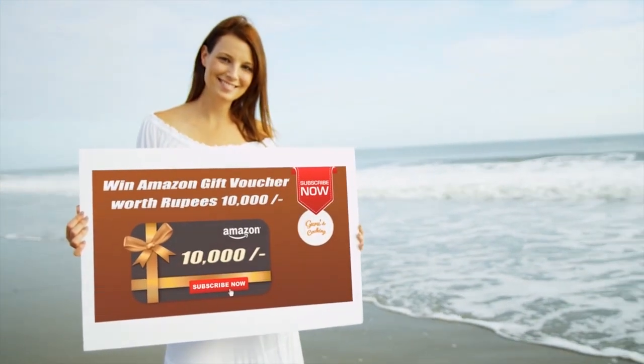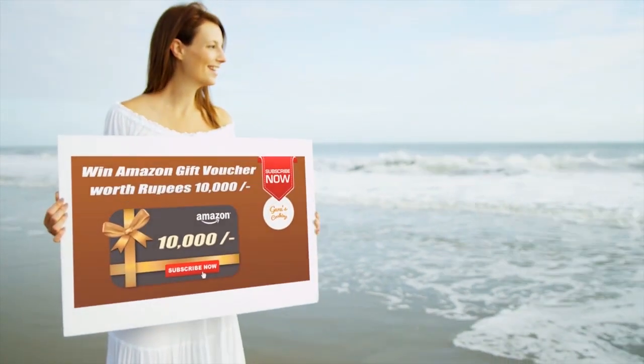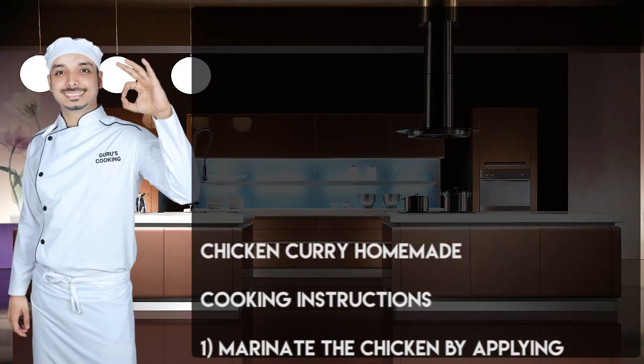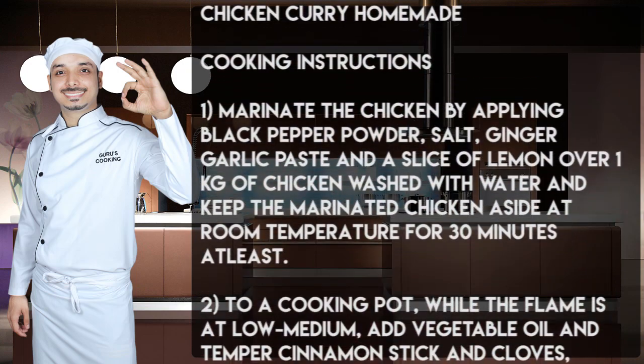Subscribe now and get lucky — one of you could win this Amazon gift voucher worth rupees 10,000 in Indian rupees. Please make a note of the cooking instructions for homemade chicken curry.